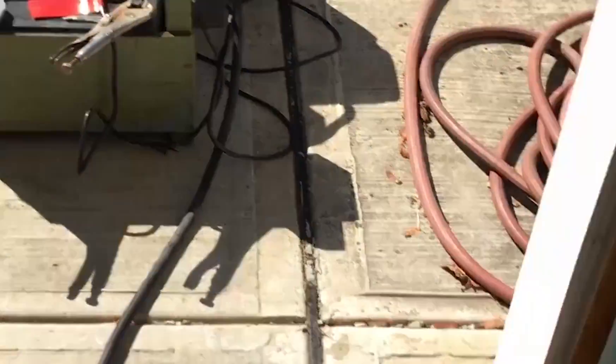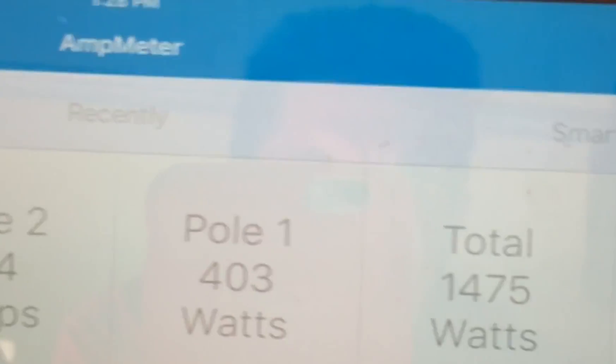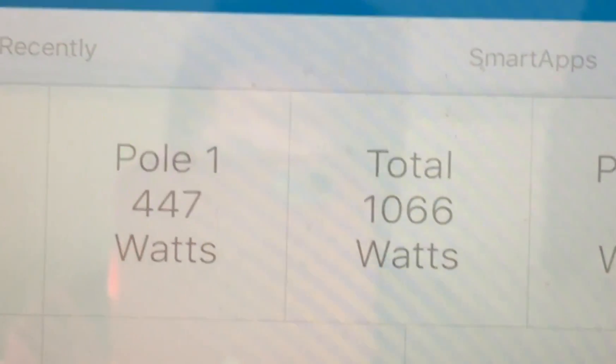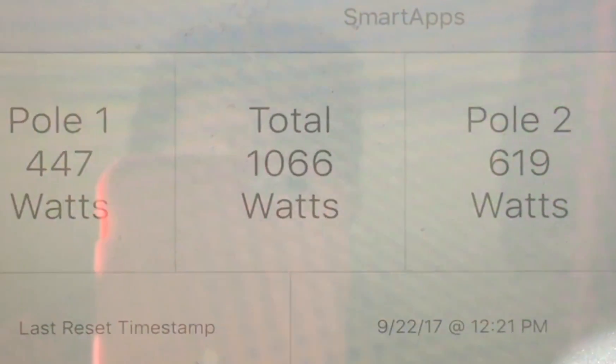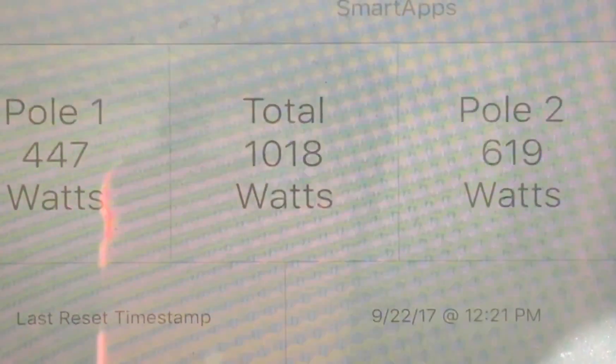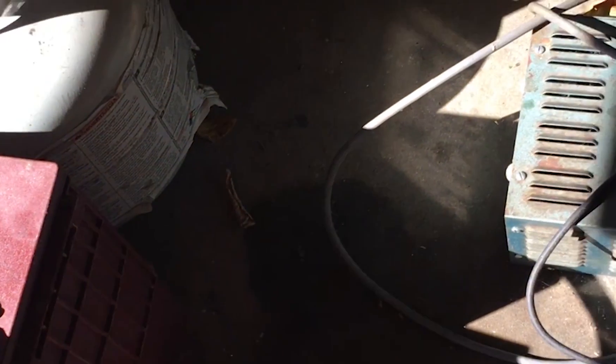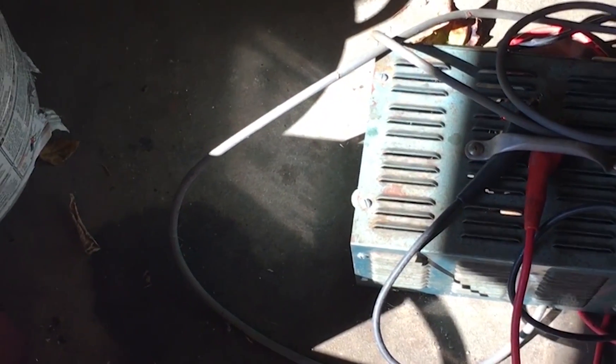Did you hear it take that little load? Now we're going to see — I don't know if you saw that go up. So we're using about 1,400 watts right now. Now it's down to 1,000. What happened is the refrigerator probably kicked on and you saw the surge watts there.